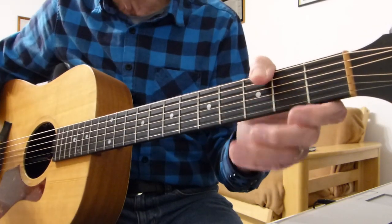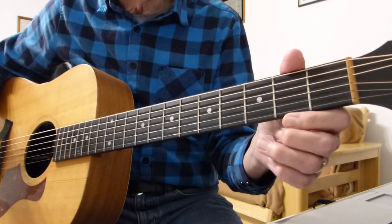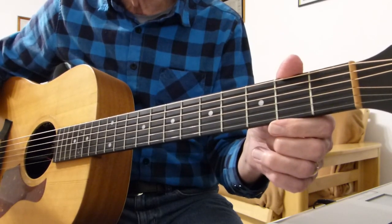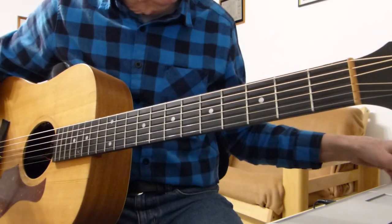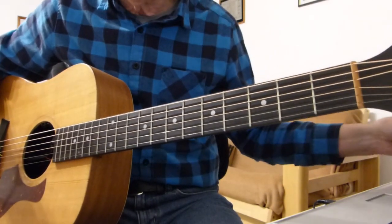So I'm in standard tuning, no capos as you see. And I won't be doing it in the same key as Neil Diamond. If you want to play along with Neil Diamond, just play everything I'm about to show you but with a capo on the second fret. Capo second fret — play exactly what I'm about to show you and you'll be good to go.